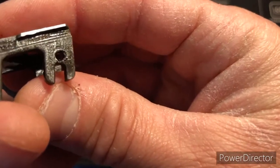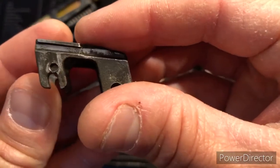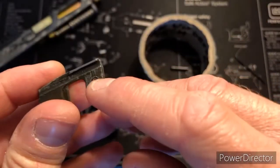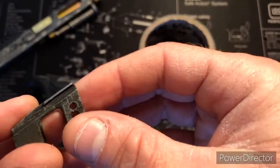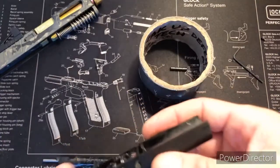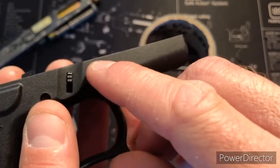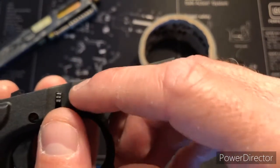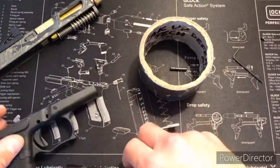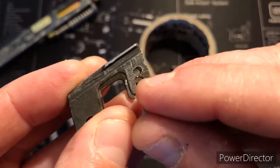Drilled and tapped. I would have liked to go higher on the front locking block to get more metal, but the reason I had to go lower is if I drilled this any higher, there wouldn't have been that much material on the frame to hold that much pressure on the front locking block.